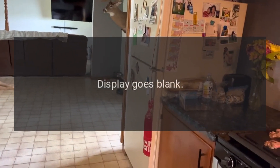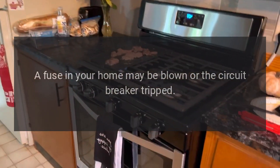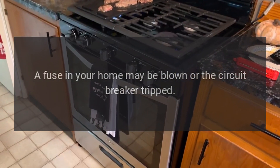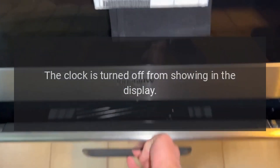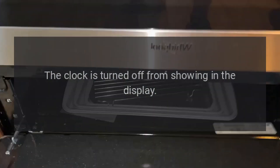Display goes blank. A fuse in your home may be blown or the circuit breaker tripped — replace fuse or reset circuit breaker. The clock is turned off from showing in the display.